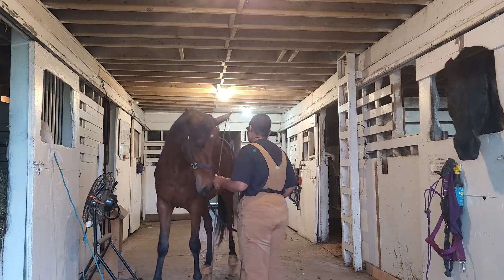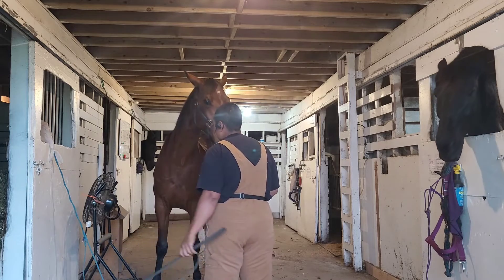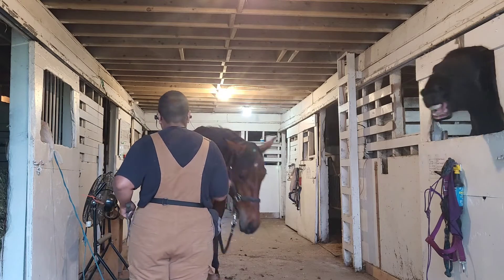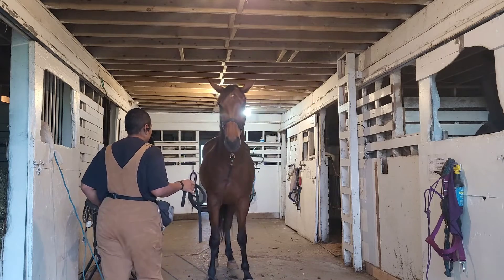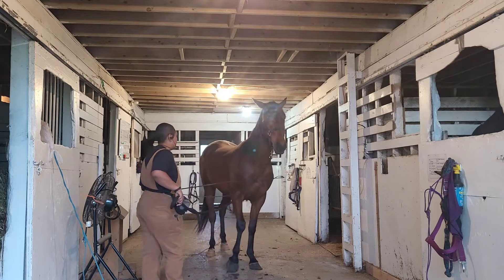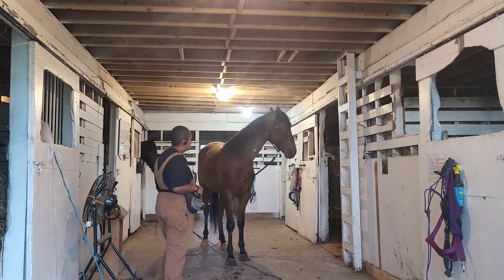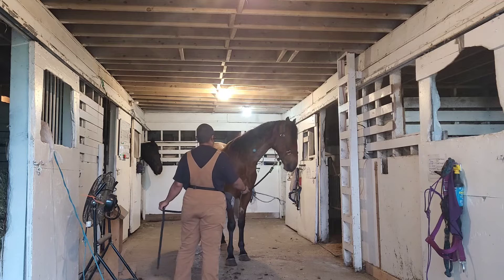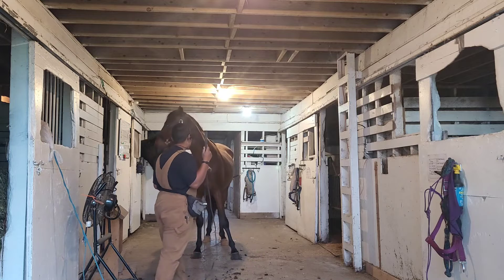All right, let's just play around and see if we can get some yielding done here. We've done this with the target stick and with the ball. Good boy, we got a nice backup — very nice. Now we're going to ask this direction. Good, very nice.